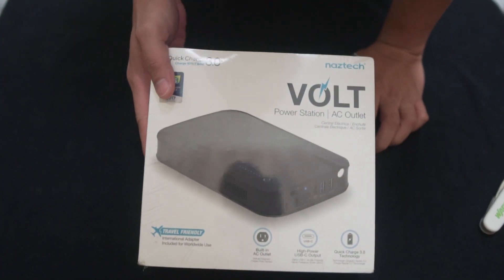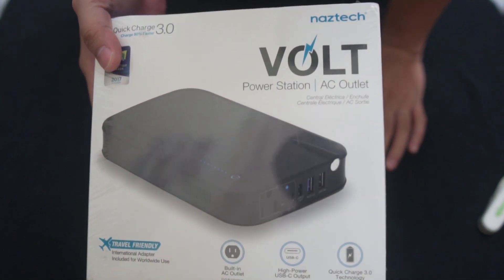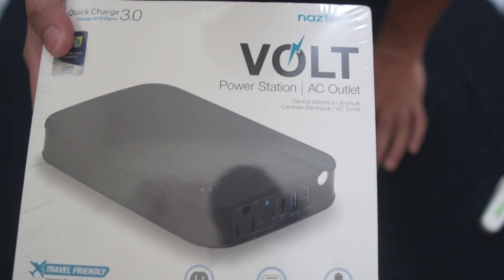Sup YouTube, today we're gonna unbox this power station from NASTEC. It's called Volt.